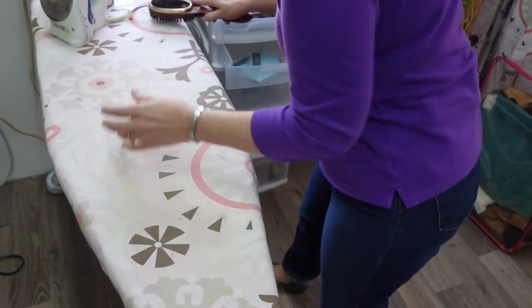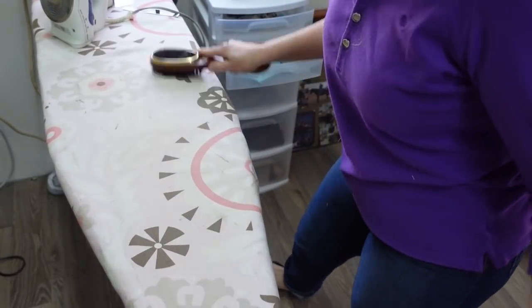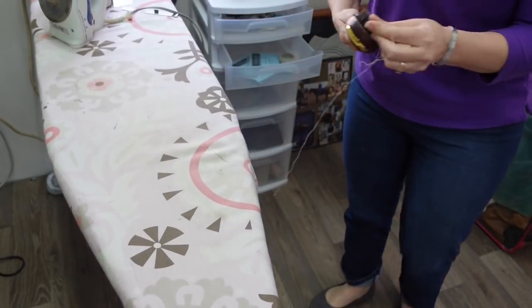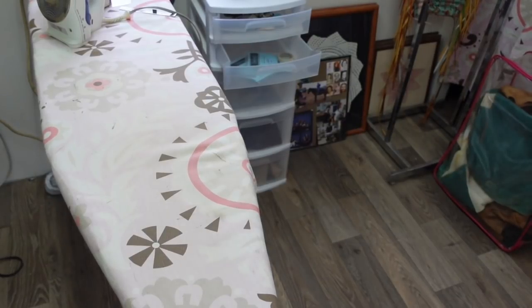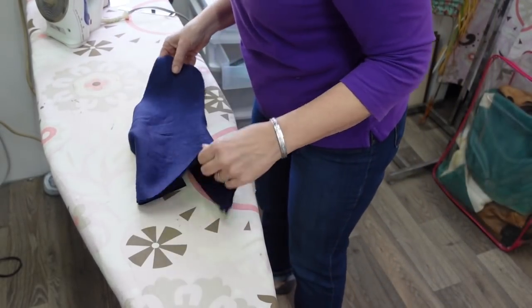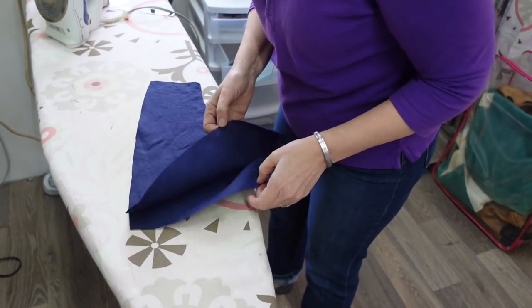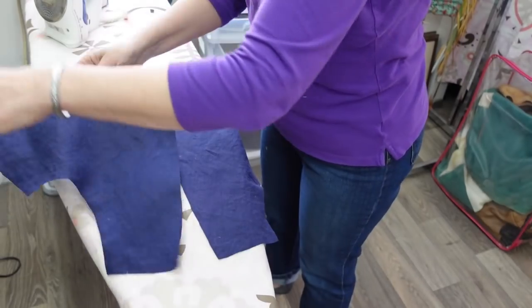First thing — get the cat hair off. We love her, but man does she shed. I decided it's not worth trying to chase her out of the sewing room because she's cute and I enjoy her. I didn't choose her — one of my daughters chose her as a gift for my other daughter, and now neither one of them lives here. They're both grown up and gone, and their cat remains.